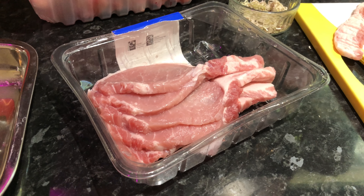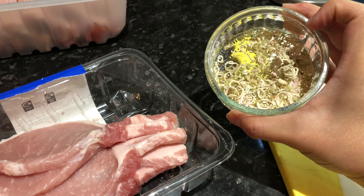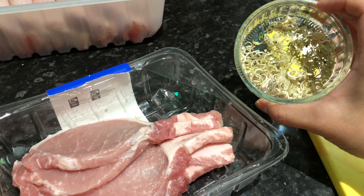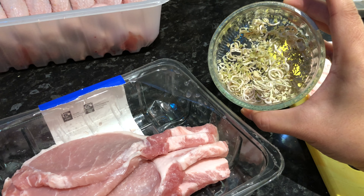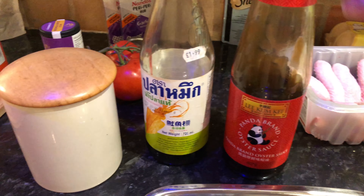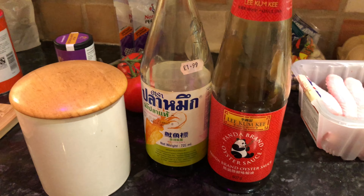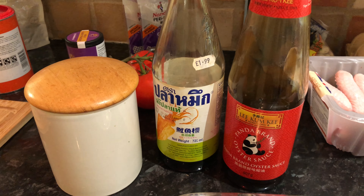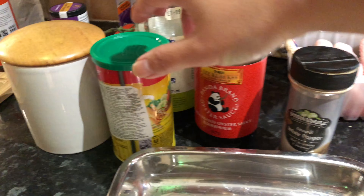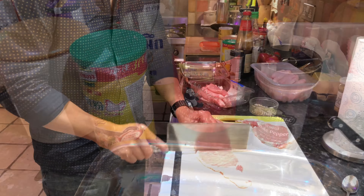We start with about 600 grams of pork loin, which is about six slices. For the ingredients — ignore the chicken wings, we're cooking a separate dish after — we've got some dried lemongrass, about two tablespoons. You can get dried lemongrass or fresh ones and just chop it up. For the marinade we use fish sauce, oyster sauce, sugar, a bit of cornflour, pepper, and some chicken powder — that's optional but it gives it that extra flavor.